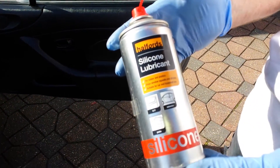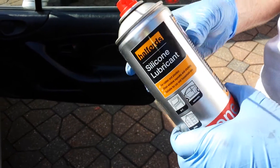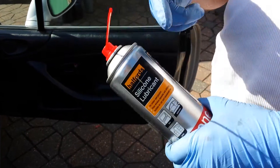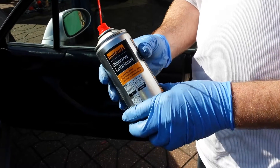Silicone Loo spray from Elfords again — the stuff we told you to get last time for your fuel lid. It comes in handy everywhere else for your wishbone bushes and all kinds of stuff, stopping them from drying out.